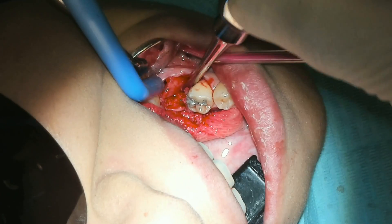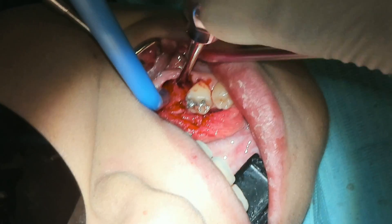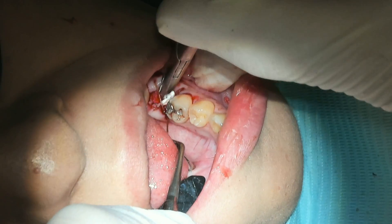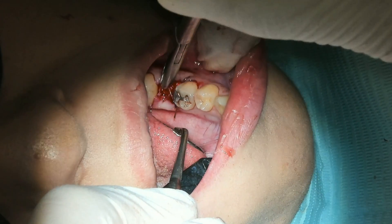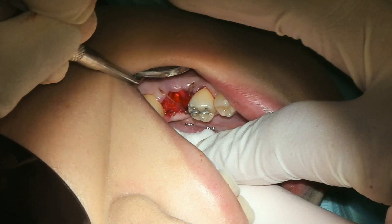Then we curettage very well, irrigate very well, and make sure all that granulation tissue is out. We go ahead and suture and place some gel foam, and eventually remove that little extra suture material on the mesial lingual. And that's pretty much it — nice and clean.